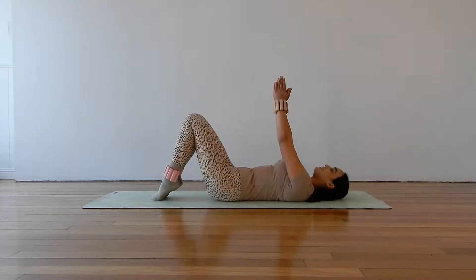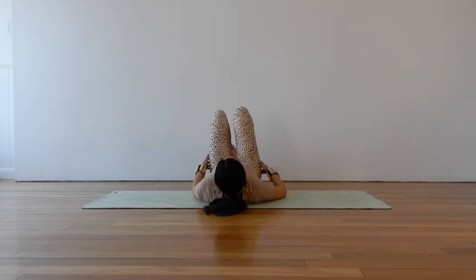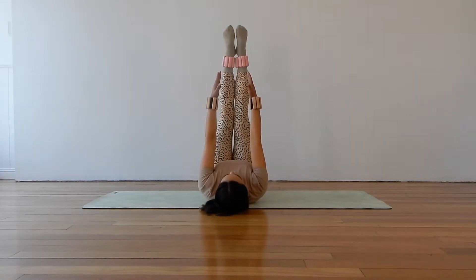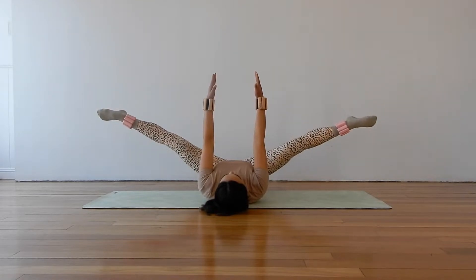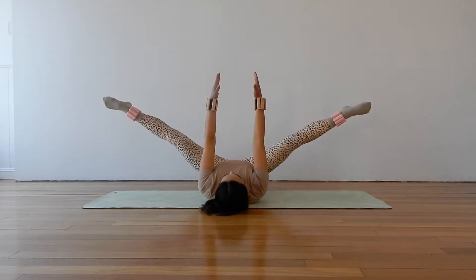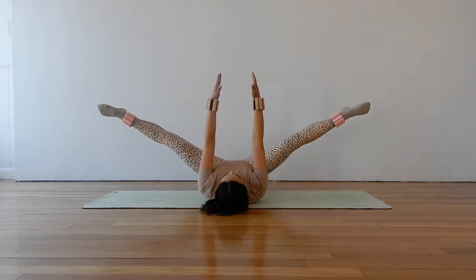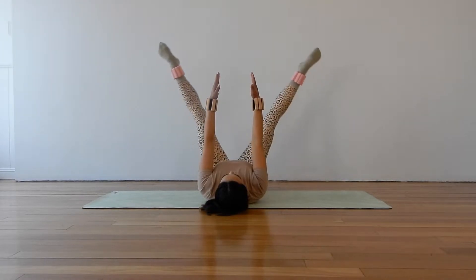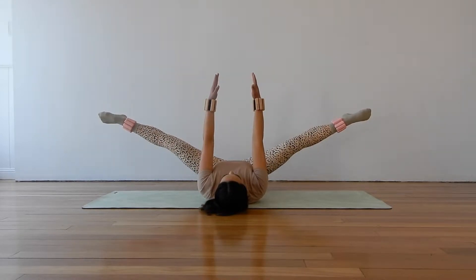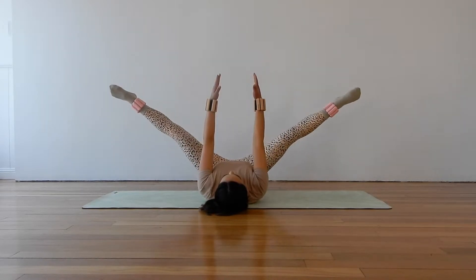Bringing your head down, hands stay reaching up to the sky. Now we will extend our legs straight up towards the ceiling. Let's go back into those leg openings — opening our legs out into a split and then using the inner thighs to draw the legs back together. Open and close. Feeling the weight of the legs a little bit more in this position. Engaging through the pelvic floor and your deep core muscles to keep you nice and still and stable on the mat.